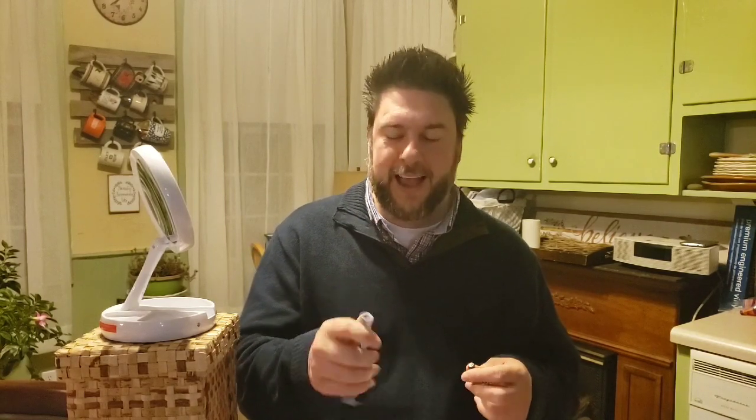I'd love to know from you — would you use a DIY at-home dental cleaner? Let me know in the comment section below. As I put the battery in — positive side up, real simple — let me know if this would be something you'd use.